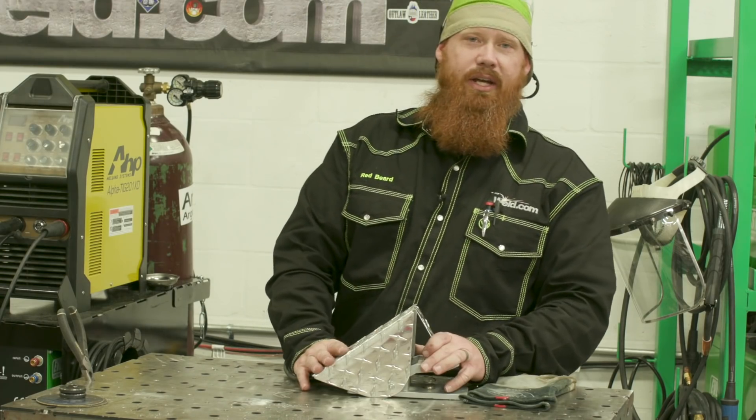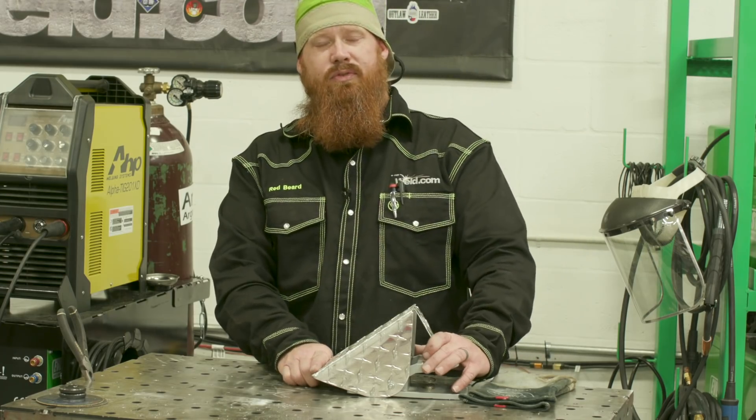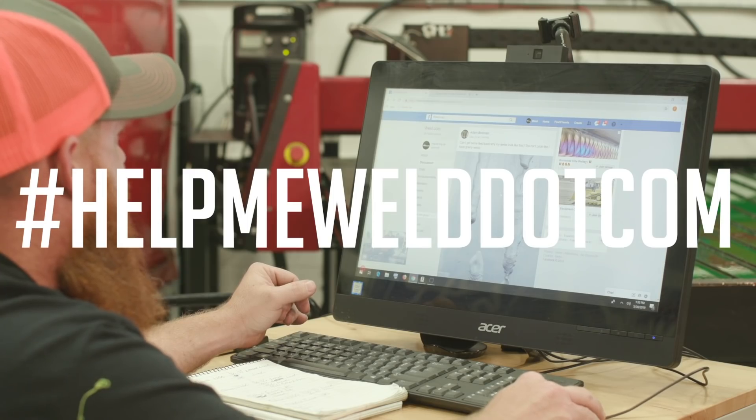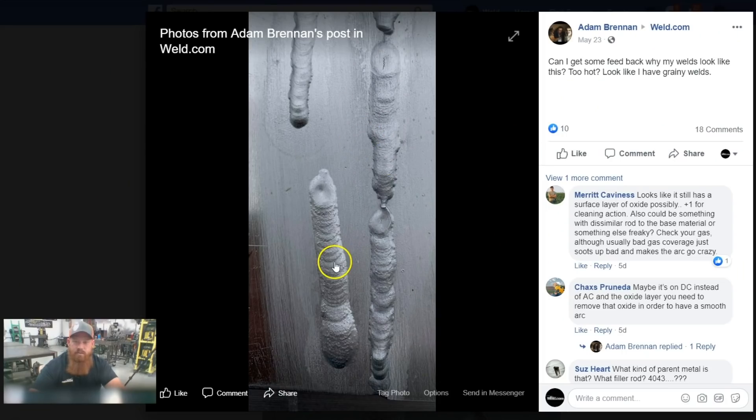That concludes our AHP foot pedal retrofit. Make sure to stay tuned after this episode for the new HelpMeWeld.com segment. Today's sample was submitted from Adam Brennan, and it looks like he's doing some gas tungsten arc welding on aluminum — a flat bead on plate.